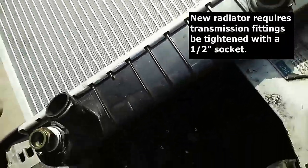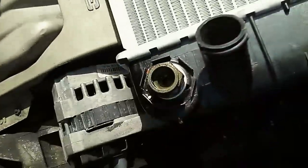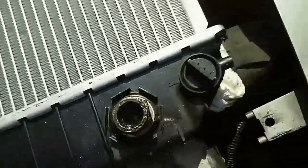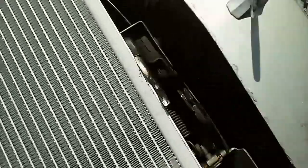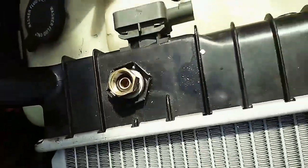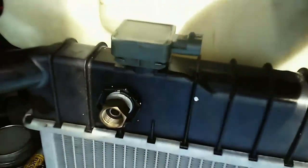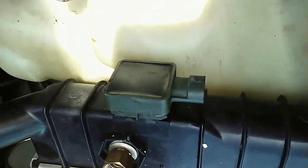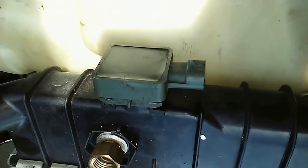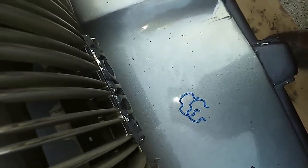The fittings for the quick-connect lines had to come off the old radiator — those are good. The new one came with the transmission line fittings, but it didn't come with the temperature sensor piece, so that also came off the old radiator.